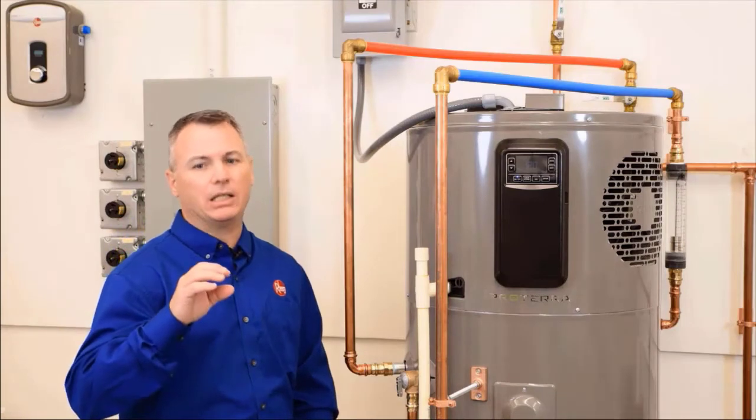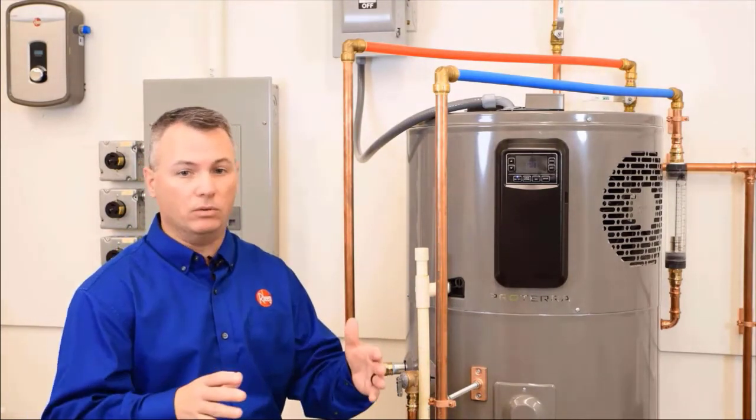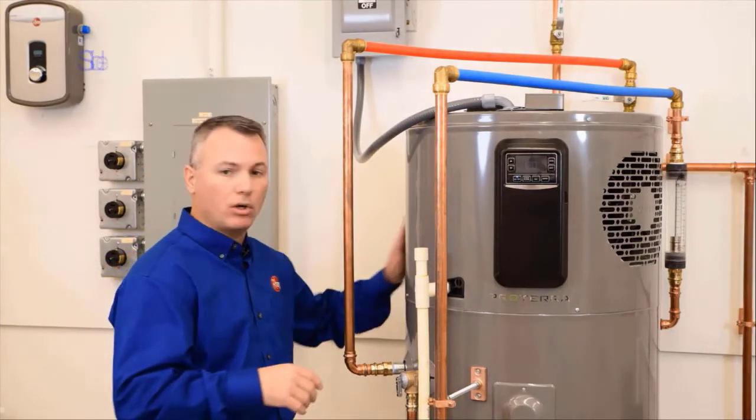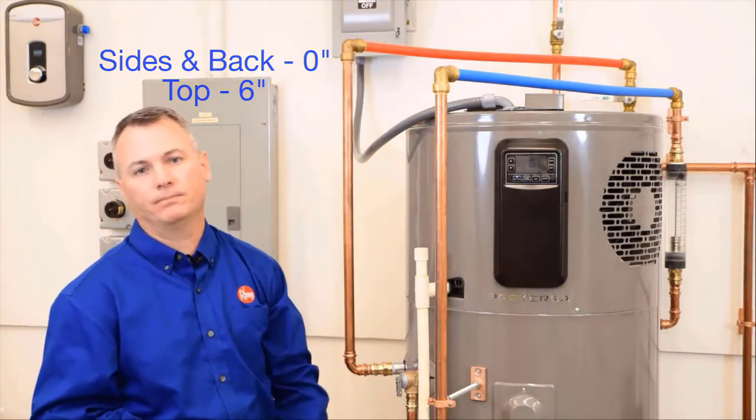Don't mistake clearances for room air requirements — we'll cover those in another video. Clearances are more for access for maintenance. So remember: zero inches on the sides and the back, and six inches on the top. I hope this video has been helpful. Thanks for watching.